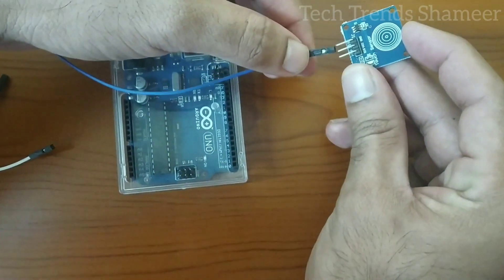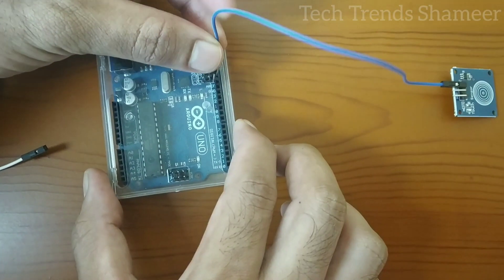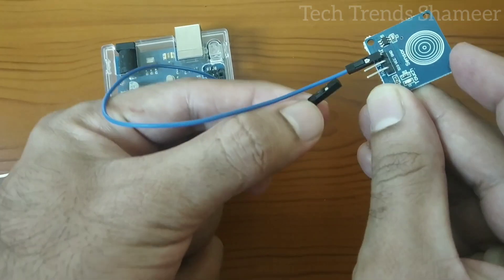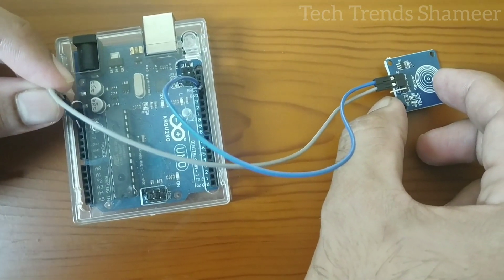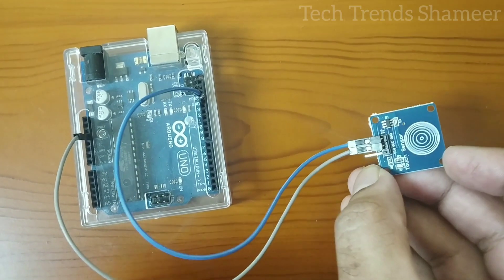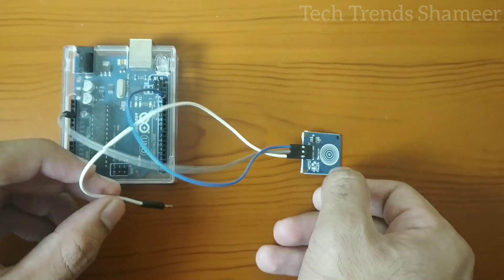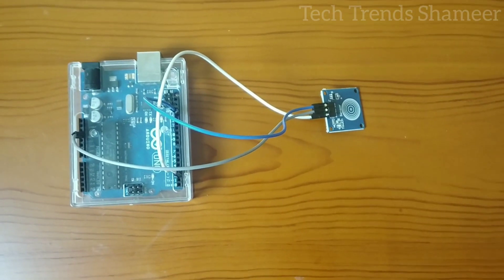Now first let's connect the ground pin to the ground pin in the Arduino board. The second pin is the VCC — this pin we are connecting to 3.3V in the Arduino board. And the third pin, signal, we need to connect to pin number 2. Now we have connected the touch sensor with the Arduino board.